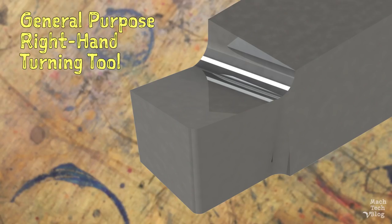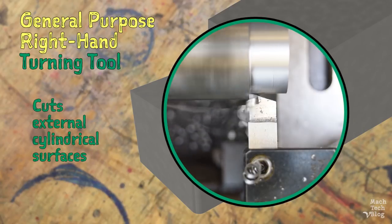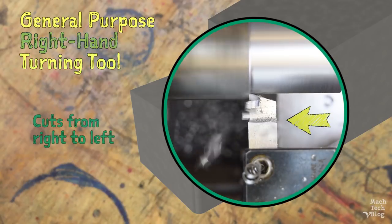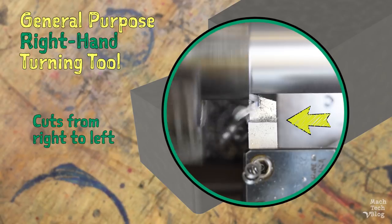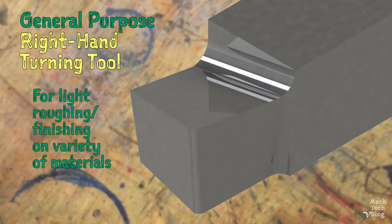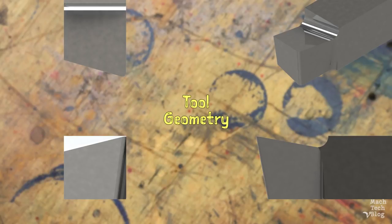Here's the tool we'll be making. The right-hand turning tool is a type of single-point cutting tool. It's called a turning tool because it's used to machine external cylindrical surfaces. It's called a right-hand tool because it cuts from right to left, toward the lathe spindle. And we're calling this a general-purpose tool because it's a sort of Goldilocks geometry designed to handle light roughing and finishing work on a variety of materials.